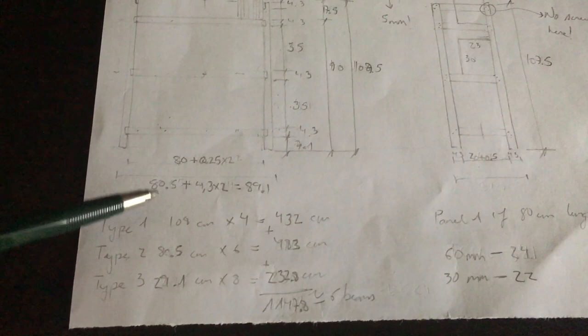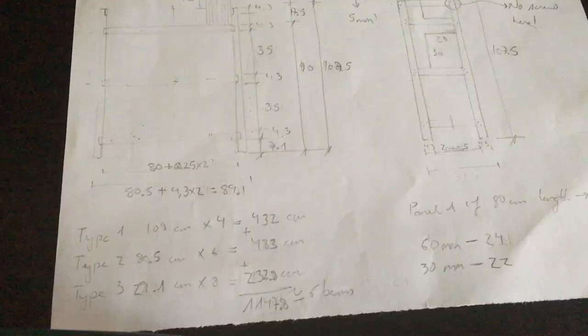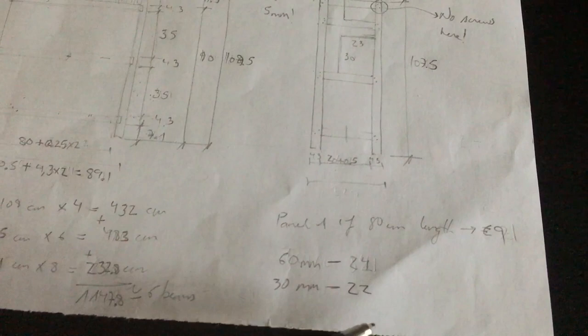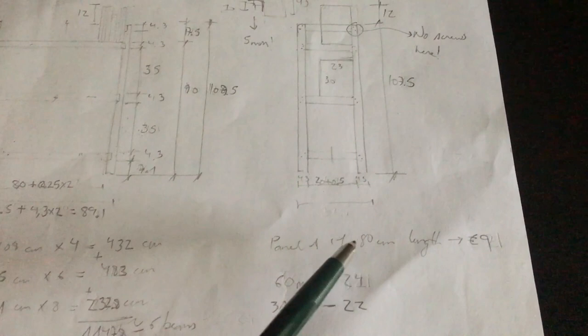There are three different types of cuts. The total length is around 1200 centimeters and splitting by 2.1 meter beams gives roughly six beams. Since I went furniture hunting I think I managed to get better wood at a much cheaper rate. The things I still need to work out — which we'll do in upcoming videos — are the screw depths and how many screws are needed.